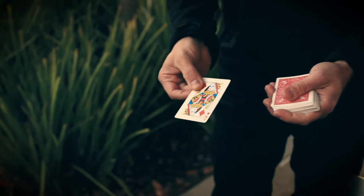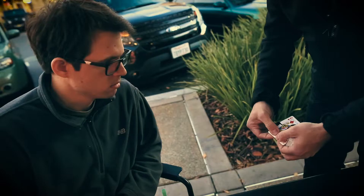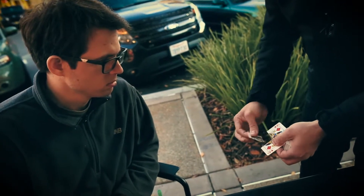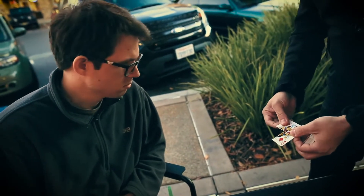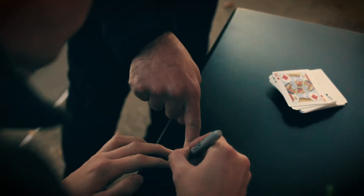This is the card that you have chosen. Okay, this piece is the piece that we don't need, so I'm just gonna toss it away. And we are going to use this piece. Sign your name across, right there.